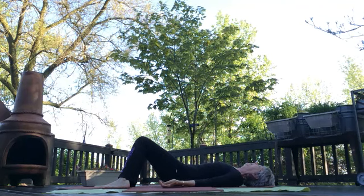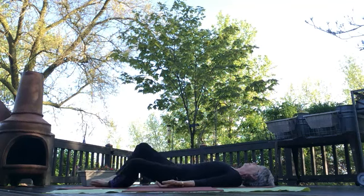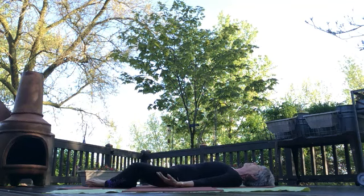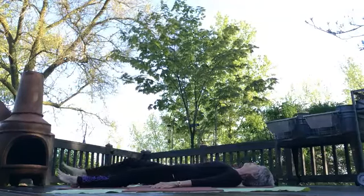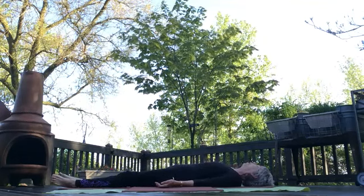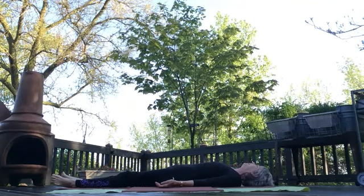The other alternative to rest pose traditionally would be reclining cobbler with the soles of your feet together. But if none of these work for you — let's say you just want to have one leg straight out and the other leg bent — that's fine. Get in a position that allows you to completely let go of everything and begin to breathe.